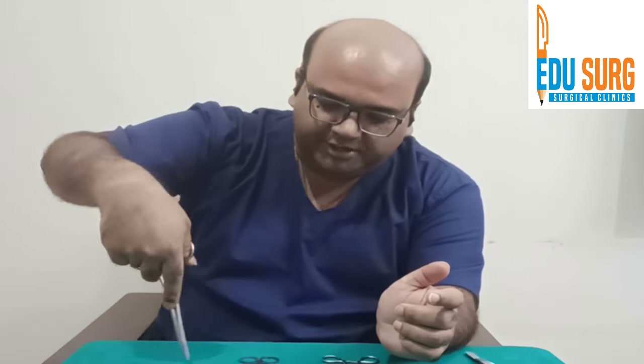The same holding pattern applies to the needle holder — thumb and ring finger in the rings, one finger to support, one finger here. This grip helps when you are doing surface suturing or vertical suturing.